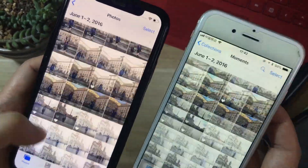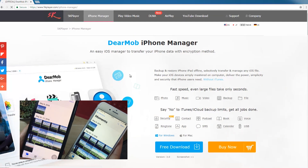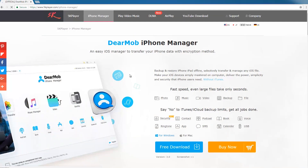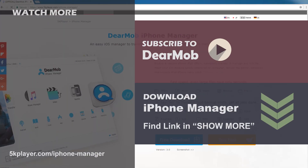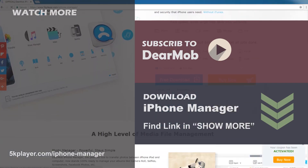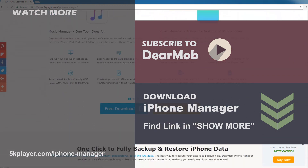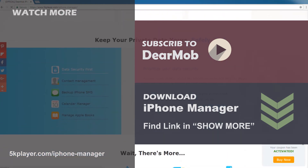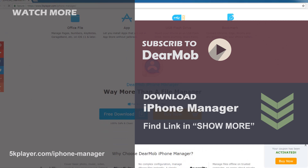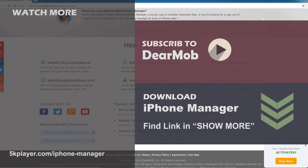As you can see, backing up and restoring your iPhone with DearMob iPhone Manager is super easy and totally secure. You can find the download link in the description or visit the official site at 5kplayer.com. It runs on Mac and Windows and takes about 47 megabytes compared to iTunes at 251 megabytes. I hope you enjoy this video — comment below if you have any questions, don't forget to subscribe for more tutorials, share with your friends, and we'll see you next time.